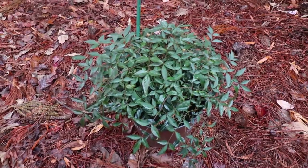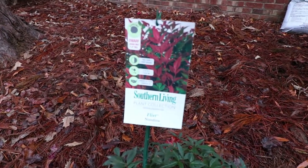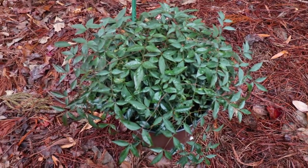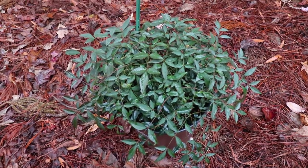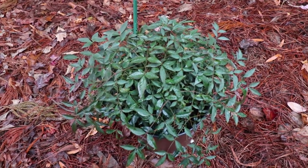The main feature of this Flirt Nandina — this is a patented plant, and it comes with a sign in the container showing the red new foliage. That's really the main feature: all the new growth in spring and summer has this amazing red coloration, and then it fades and stays evergreen in the wintertime. It's almost like having two different plants — it really is a nice plant.